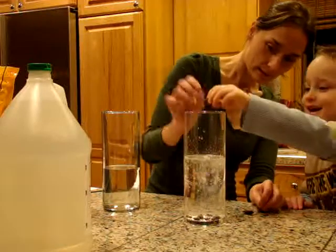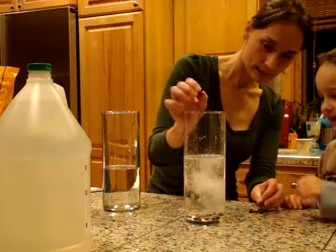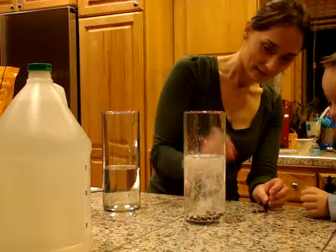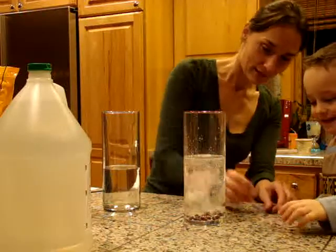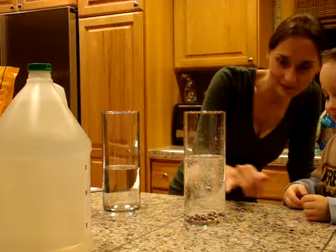Yeah. See how the bubbles are sticking to them? Yeah. What do you think is going to happen next? You still think they're going to pop? Look. What are they doing? This should be good. What are they doing? Look at them dance around.